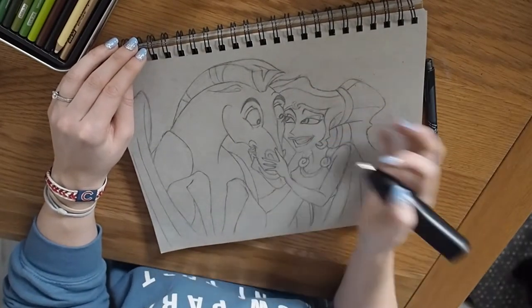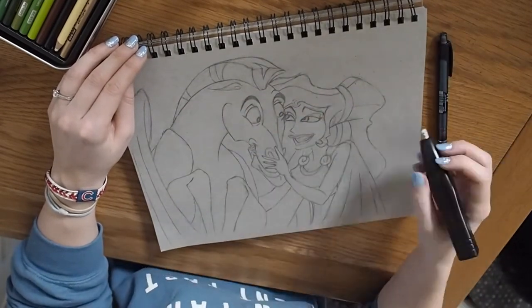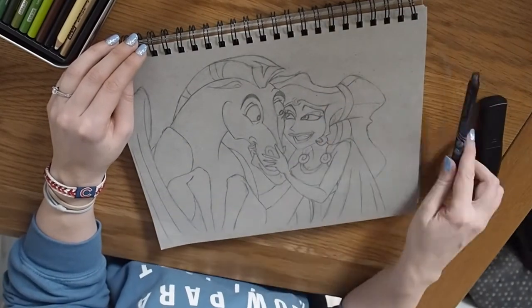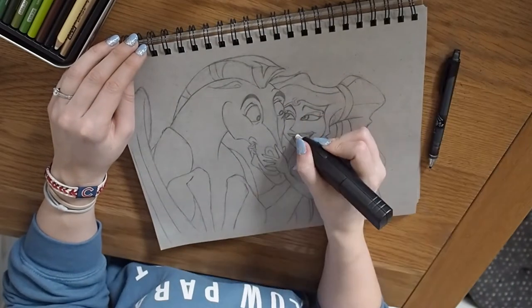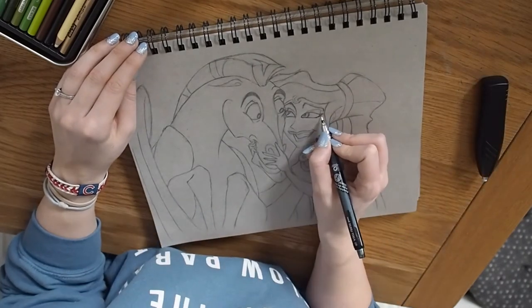That about wraps up this video — thank you very much for watching. If you'd like to leave a comment about what I should draw next, I'll add it to my very long list of Disney characters I'd like to draw, and I will read them and take inspiration if you have any suggestions.